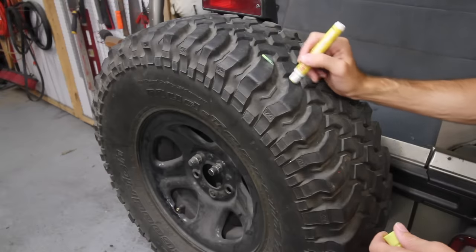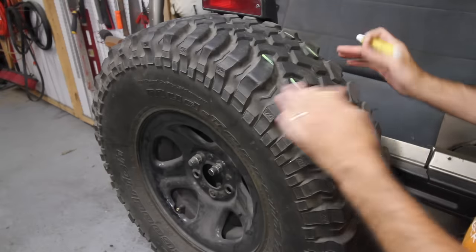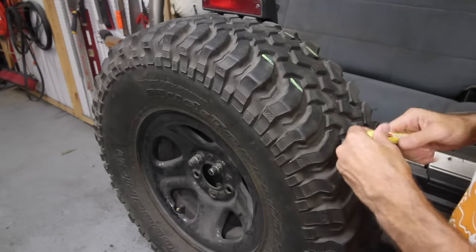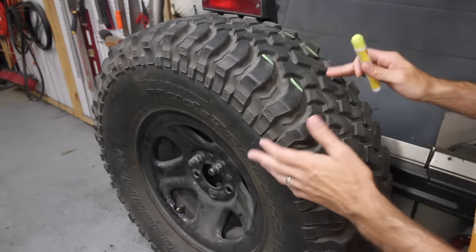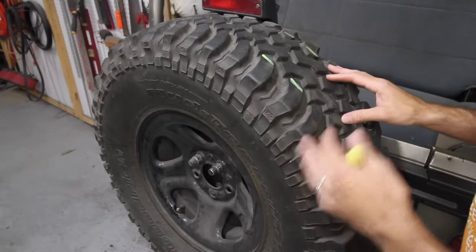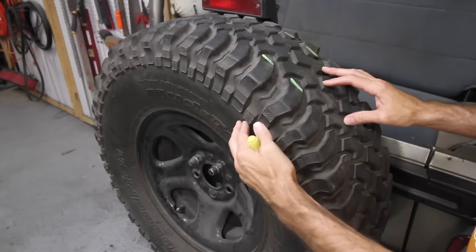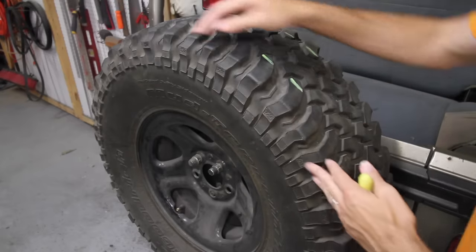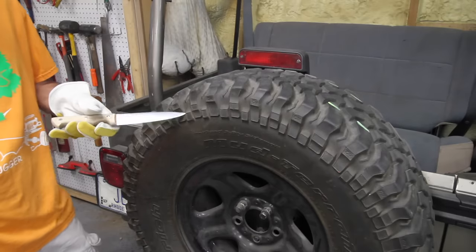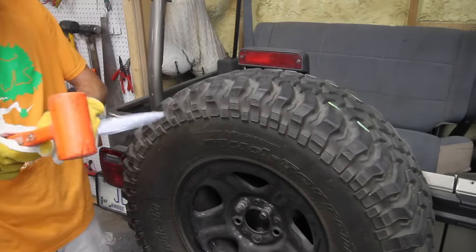Technically, you're not supposed to repair anything outside of this little piece right here in the center. If there's a hole outside that, you're not supposed to repair it — but that's because of liability issues only. I want to make clear that in this video, we're just talking about off-road use only. A lot of people say you can't repair the sidewall, but I'm going to disagree. Again, emergency use only — you can.